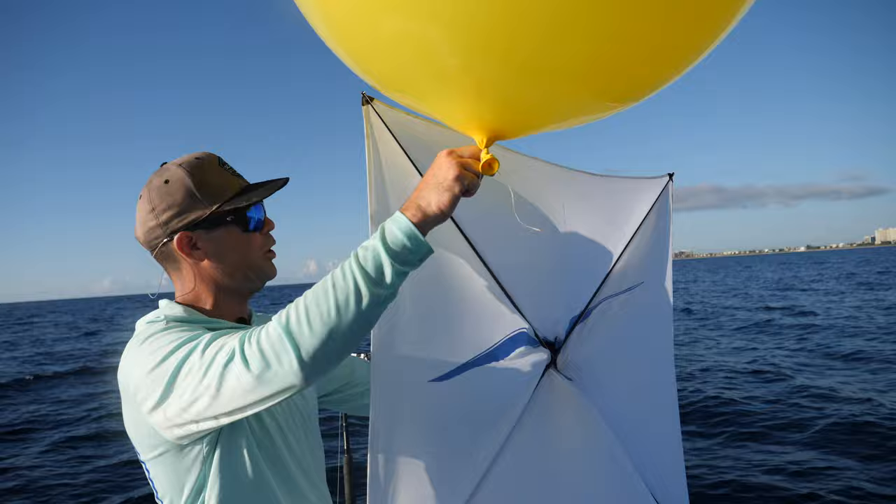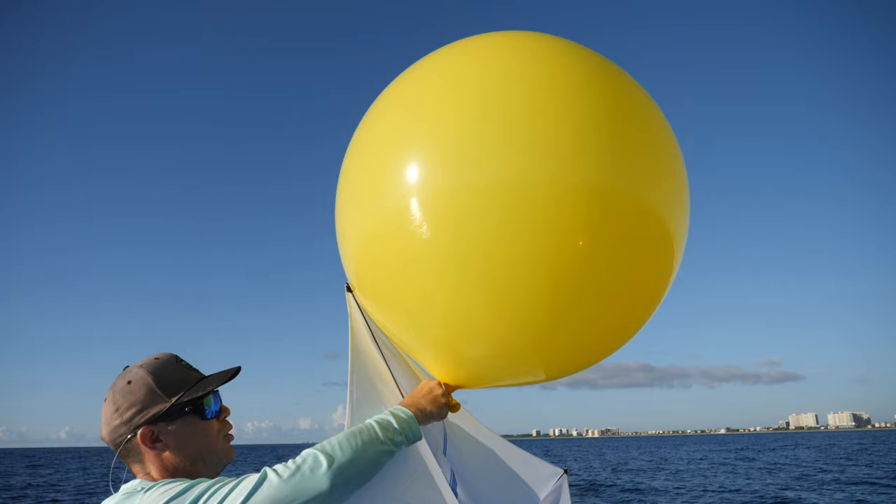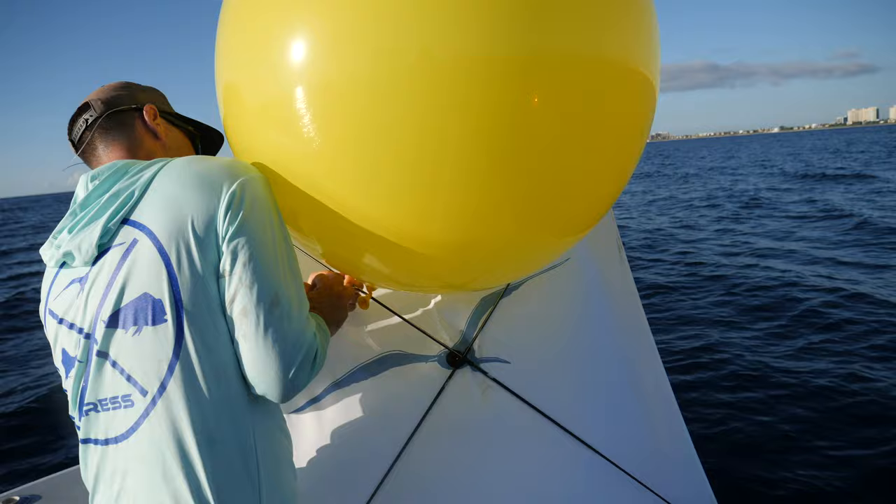Depending on which side you want your kite to bank, you put it on the opposite side. If you want your kite to bank to the left, tie the balloon on the right side of the kite, because that's gonna pull that corner up and send it that way. Want it to bank right? Tie the balloon on the left side.